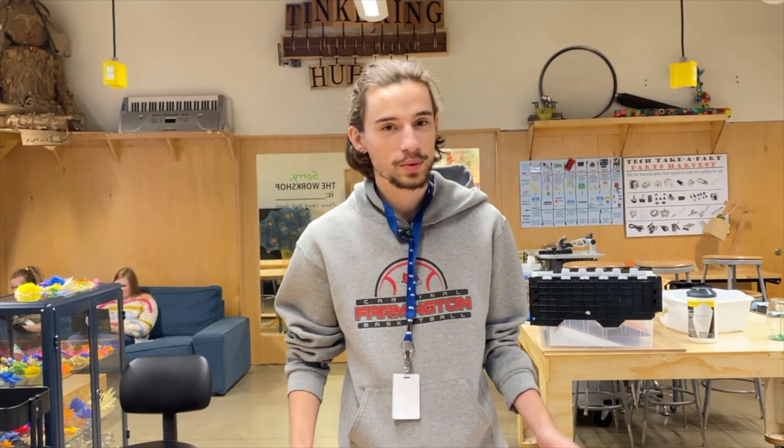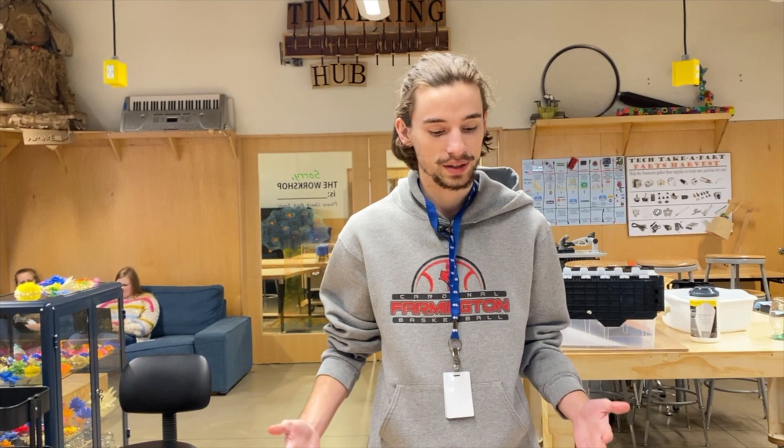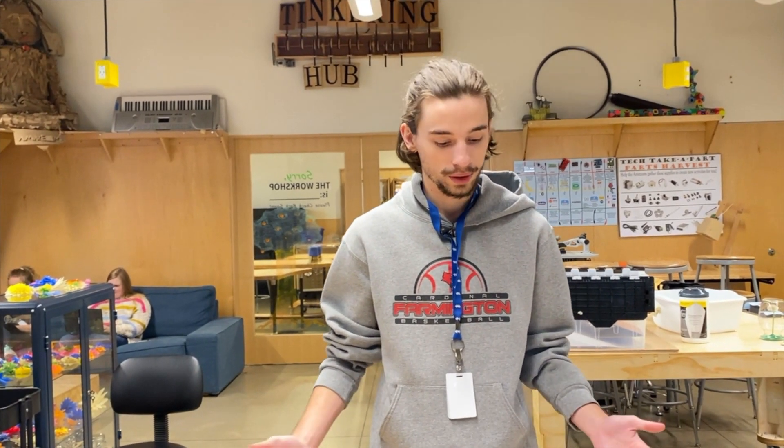Hello everyone, my name is Ethan and I work at the Amazium. Since we know a lot of you guys are having to stay at home right now, we thought we'd share with you some of our favorite activities that you can do at home with your family.